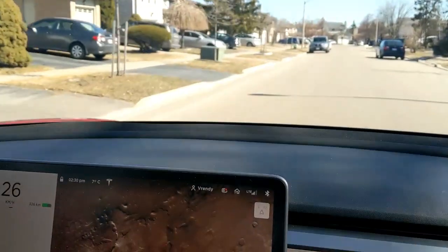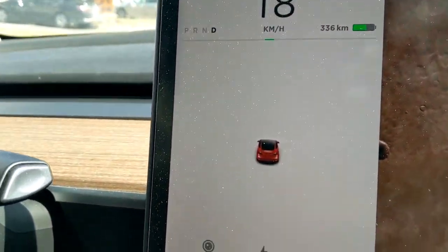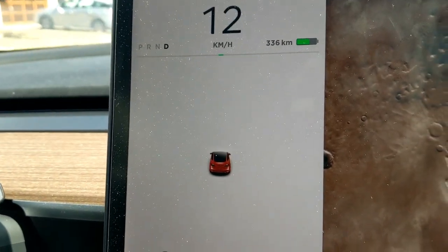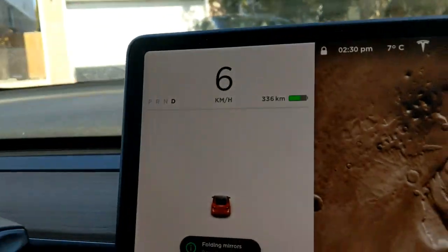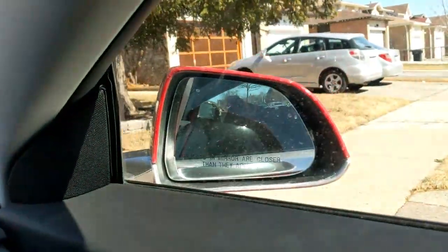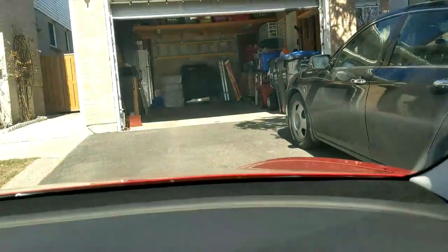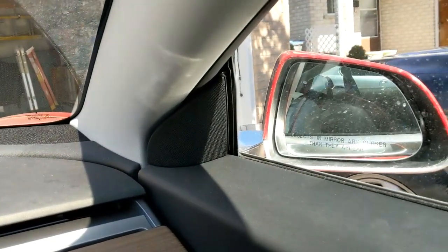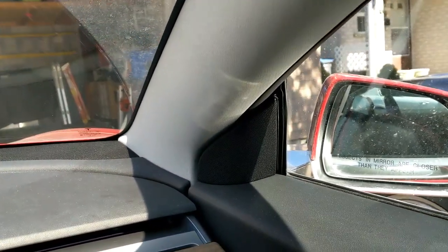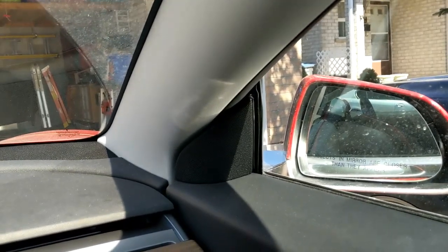Now I'm pulling up to my driveway. You'll see the notification pop up on screen just like in the parking lot, and my garage will open at the same time. The mirrors folded in and the garage is opening — all synced together. That's the HomeLink integration I showed earlier. It works flawlessly. Make sure to subscribe, like, and comment. Thanks for watching and I'll see you next time.